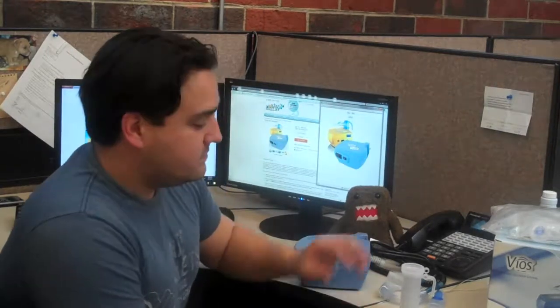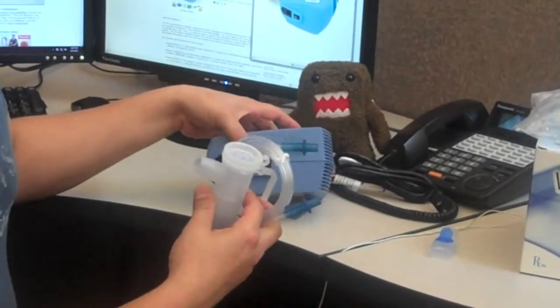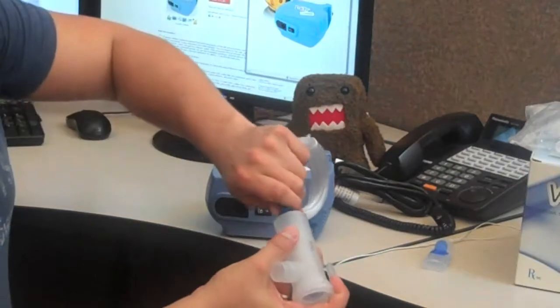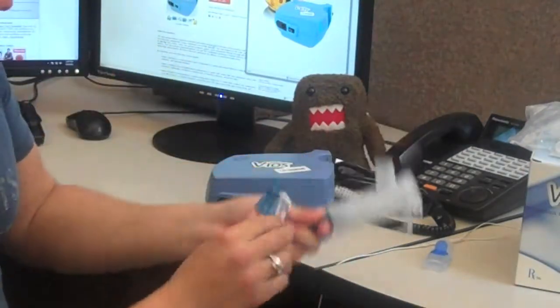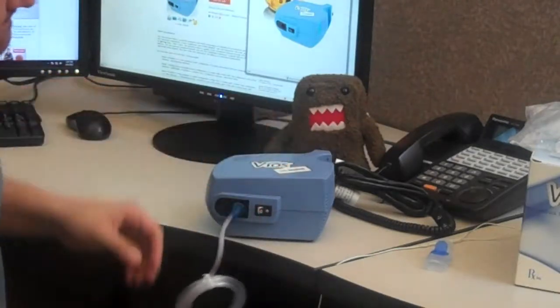It's actually very simple. The neb cup is your included hose and the vios. All you do is simply attach to the bottom, twist to get on, do the same with the vios, and now you're set.